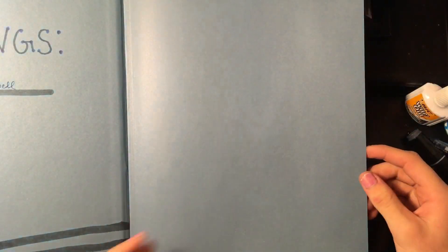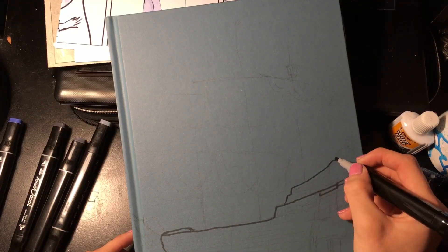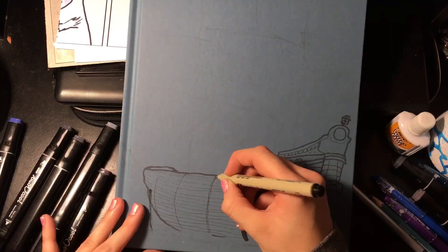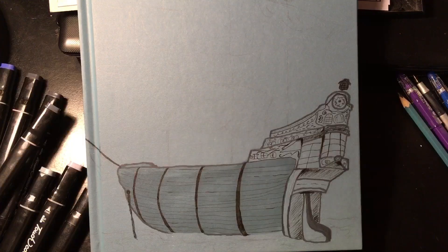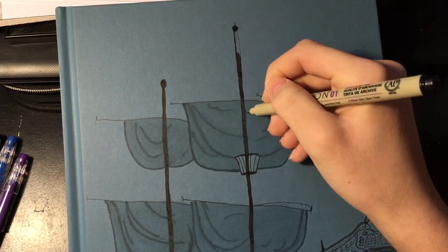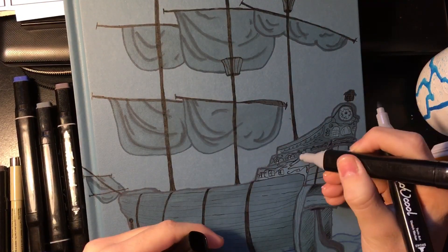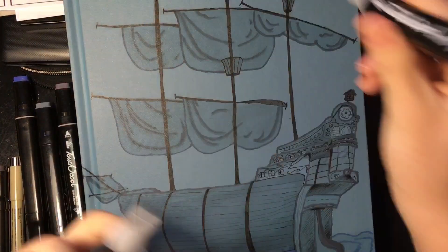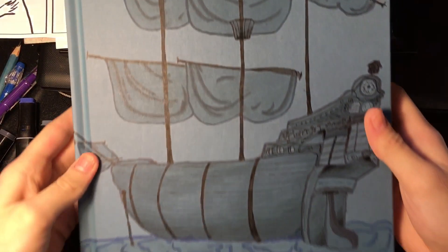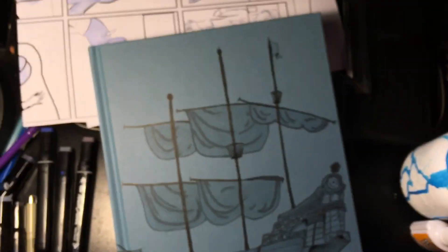They do bleed through. I haven't tested pencil or watercolor yet. Alright, so I finished — here's the finished product. My desk is a mess, so that's why it's hard to see.